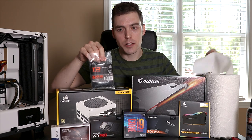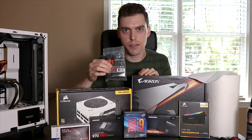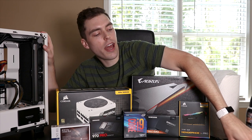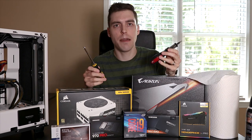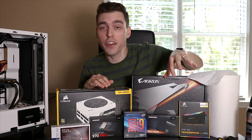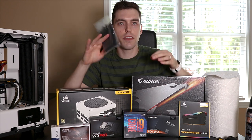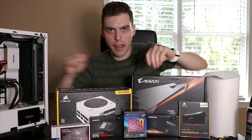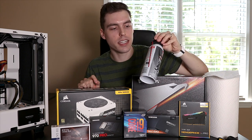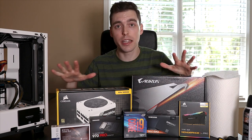If your case didn't come with any zip ties when you bought it, make sure you buy a little pack for cable management. Cable management is extremely important. You're also going to want some screwdrivers — I'd recommend getting a couple that are different sizes just in case you have different screw sizes. You're definitely going to need a screwdriver, a pair of scissors to cut off the ends of the zip ties when you're done, and a can of compressed air in case there's any dust in your current system.